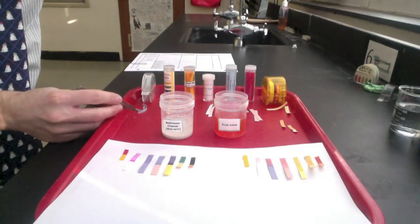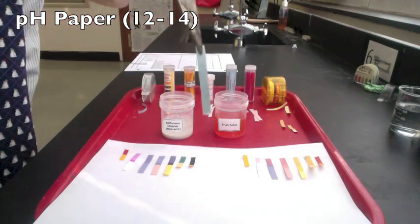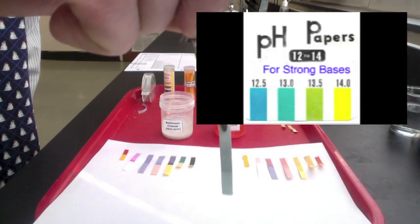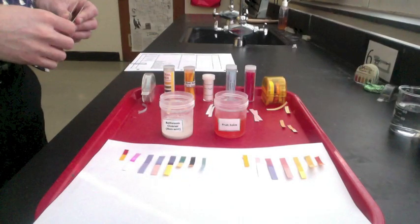We can also use pH paper made for really strong bases, with a pH between 12 and 14. The bathroom cleaner shows up as a blue, which according to the chart would indicate a pH of around 12.5. Based on all our testing, we can see that the bathroom cleaner is a strong base with a pH around 12, and the fruit juice is a weak acid with a pH around 5.